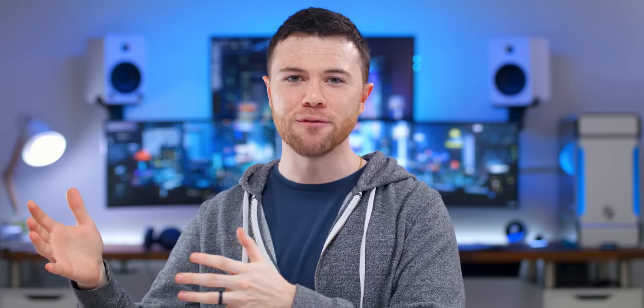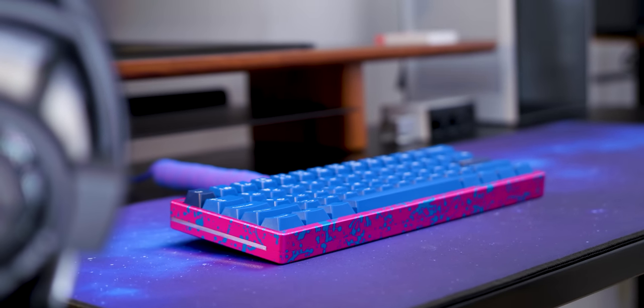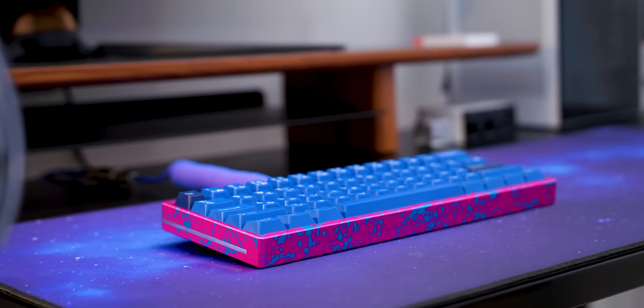If you're not already completely melted into your seat after that sound test, I can tell you firsthand — typing on this feels incredible. With these Novel Keys Cream switches, 4mm travel, 2mm to actuate, it's not like a speed switch where he'd be getting an advantage in Fortnite. It's about the actual feel and the quality of these Novel Keys Cream switches.